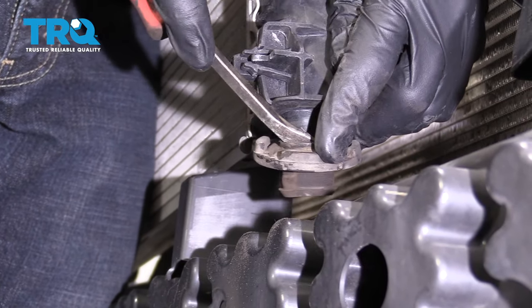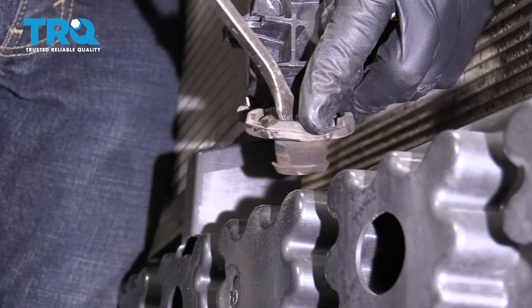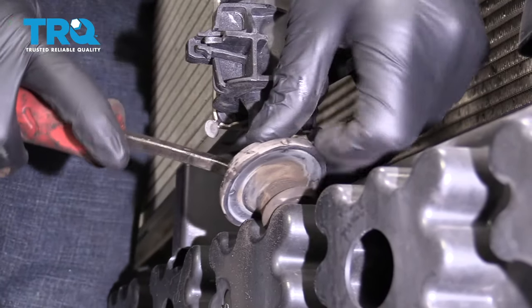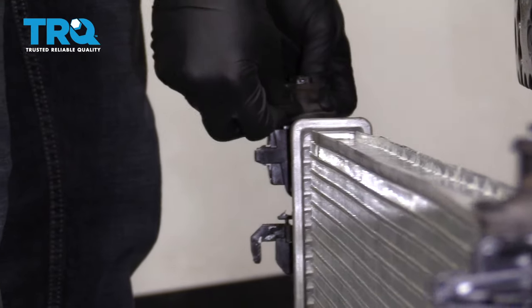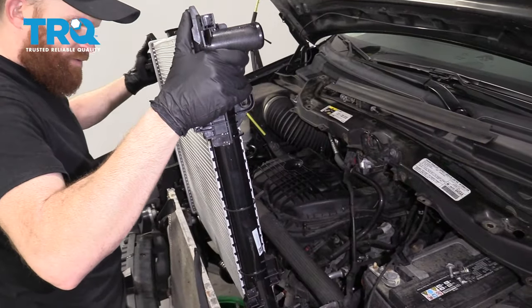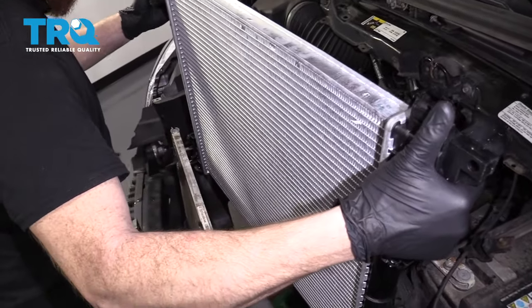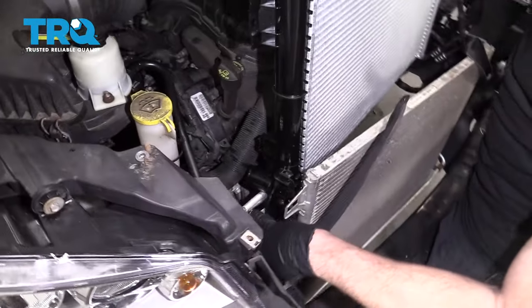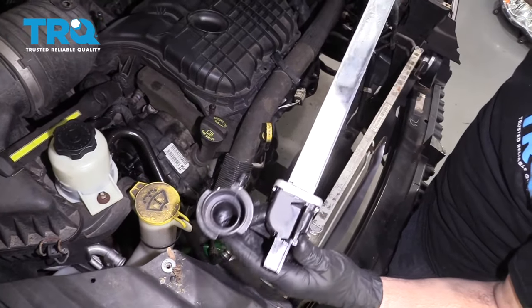Make sure you take your rubber mounts off the bottom of the radiator. Do the same to the other side. Put on a little bit of lubricant and bring this right down in here. Remember, it was at an angle. It's going to be hard getting it by the AC lines over on the passenger side, right over here. You just kind of have to try to weasel it down under there.